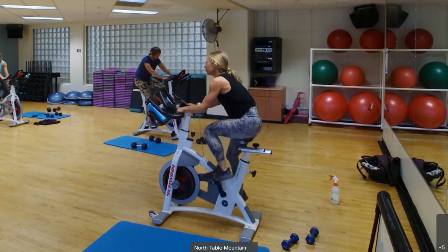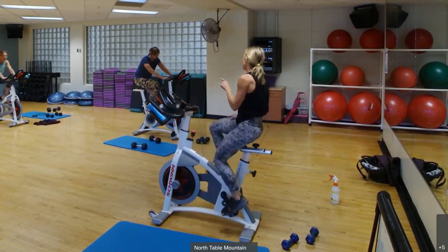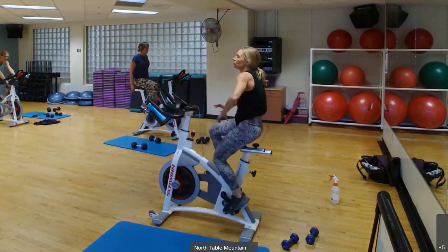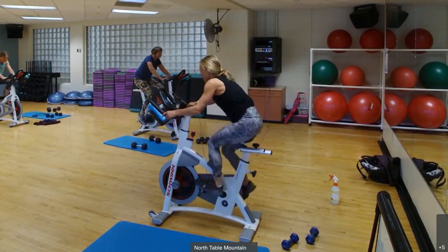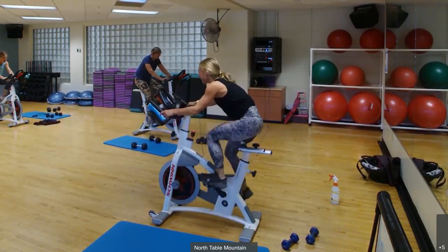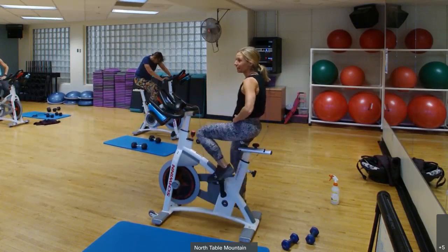Let's go — 3, 2, 1. Basically, overestimate the calories. We'll have one more. Okay, here we go, last one in 3, 2, 1 — now this is your last, let's go, come on, finish it off strong. Watch that power, try to keep it high. Come on, 10 more seconds, let's go. 5, 4, 3, 2, 1 — nice!